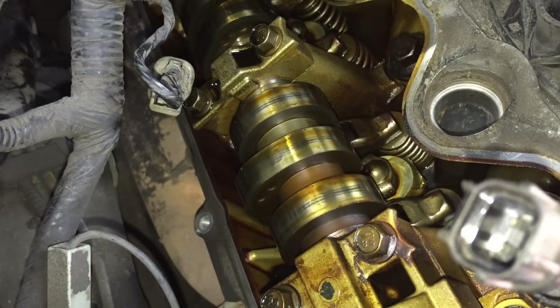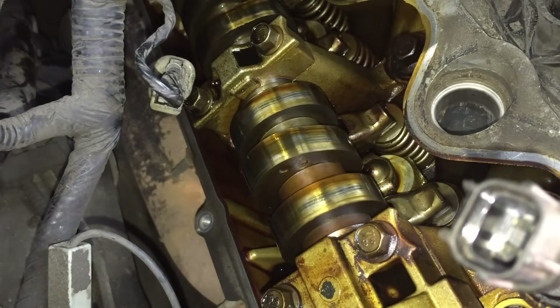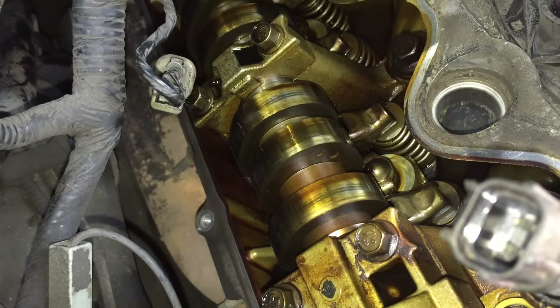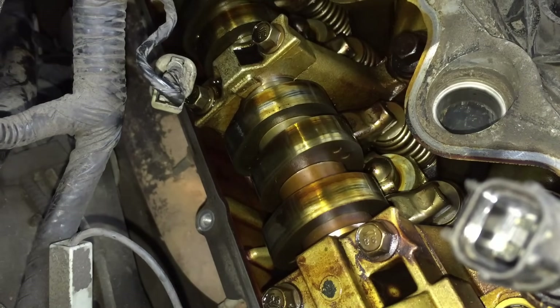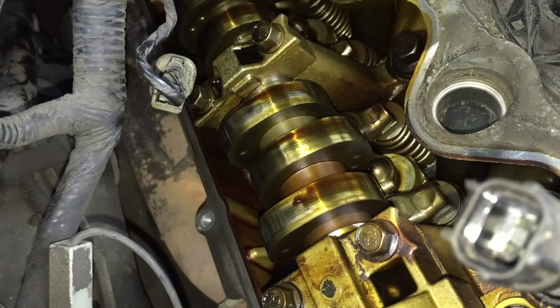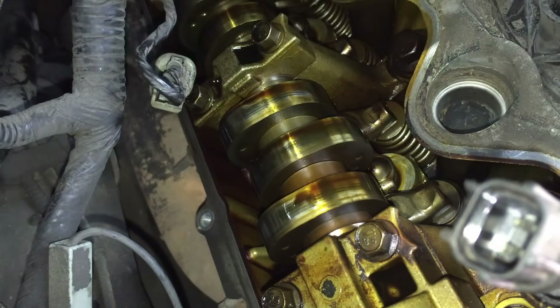We'll start spinning it around, waiting for the compression. The tensioner is leaking big time. By the way, this is all a lot easier if the spark plugs are out, but we all know about those spark plug issues. We're at 11 — maybe 12 right there. So now you can see the difference: the position of these two lobes at about the 11 o'clock position.